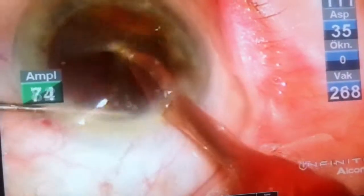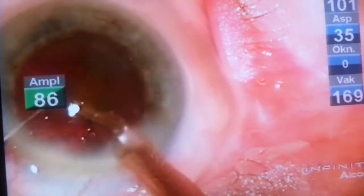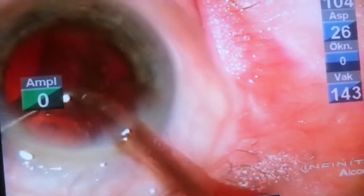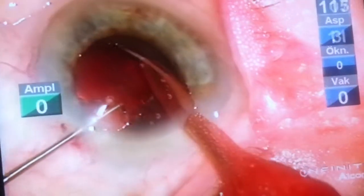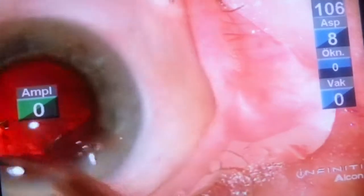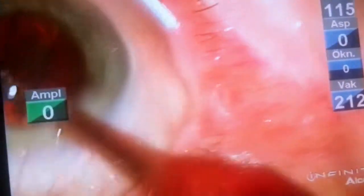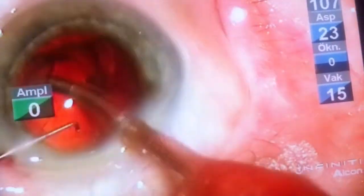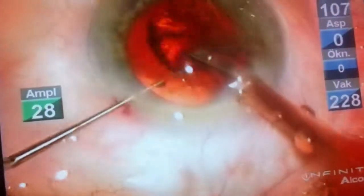The Infinity phaco machine has very efficient phaco dynamics and the hard pieces disappear very quickly. Now we are removing the epinucleus, which is hard as well and can sometimes be tricky, so take your time and carefully capture the edge of the epinucleus or the remnant cortex, always working centrally without chaotic movements.